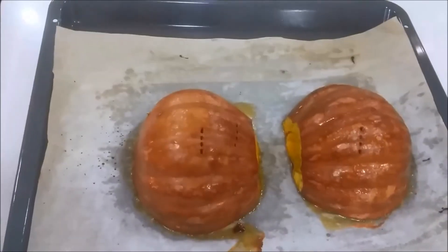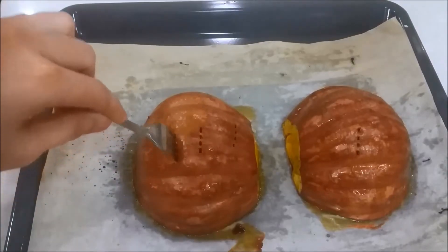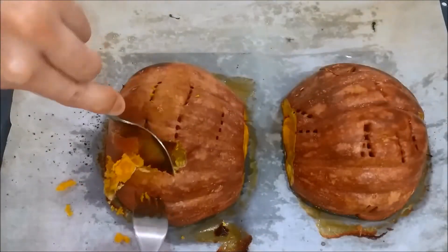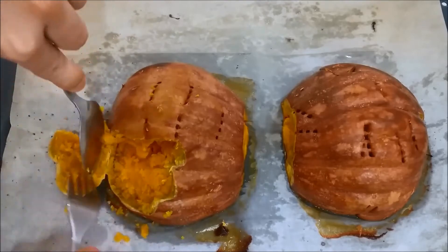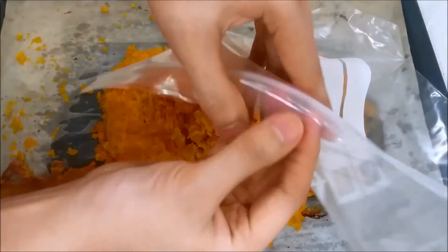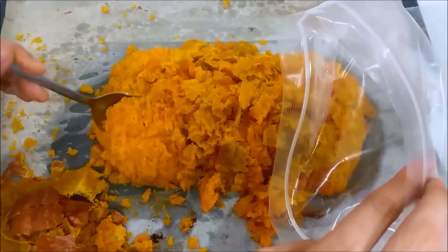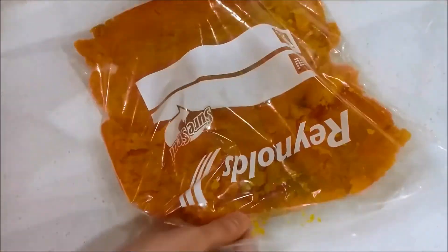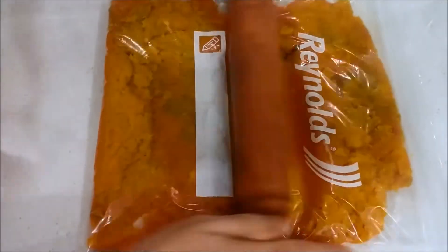Now the pumpkin is ready when it is fork tender. Let it cool slightly, and use a fork and a spoon to help you peel off the skin from the pumpkin. Make sure to scrape off any pumpkin from the skin as well. Use a ziplock bag, put all the pumpkin flesh into the ziplock bag. Seal it off, and roll it into puree until it is smooth.